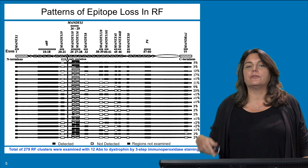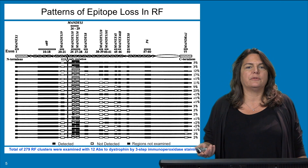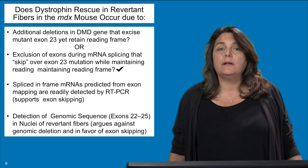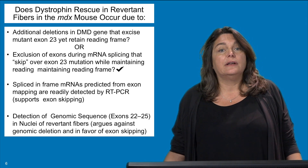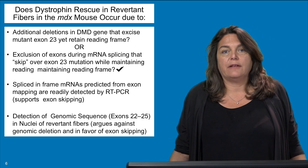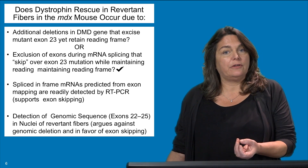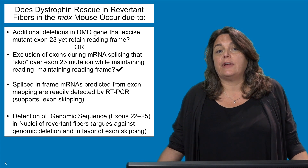In different revertant fibers, sometimes just the portion encoding exon 23 was deleted, but in other cases additional sequences downstream were also deleted. There are two possible mechanisms by which an internally deleted DMD protein could be made. One is that the DMD gene itself obtains a second-site mutation such that exon 23 is deleted and the reading frame stays intact. An alternate idea is that the DNA remains mutated as it was at birth, and during RNA splicing exon 23 is forced out or skipped, such that when the message is spliced back together it maintains reading frame and encodes a protein missing exon 23, which is able to function to some degree.